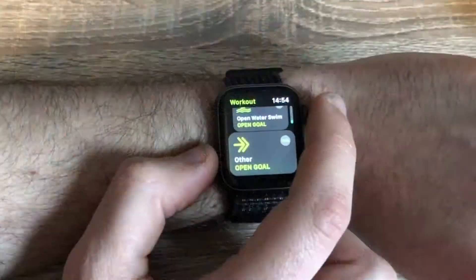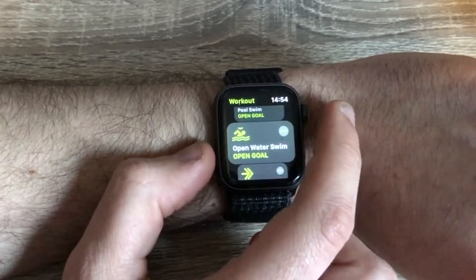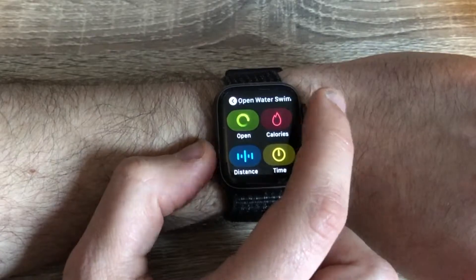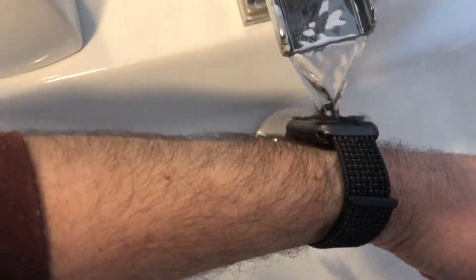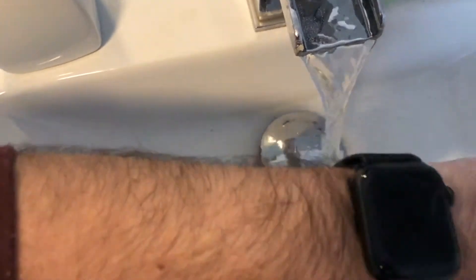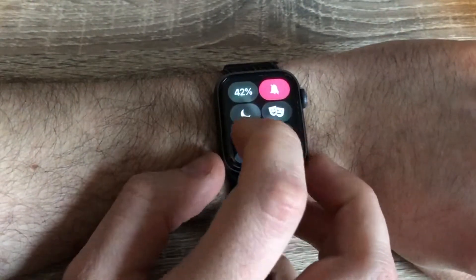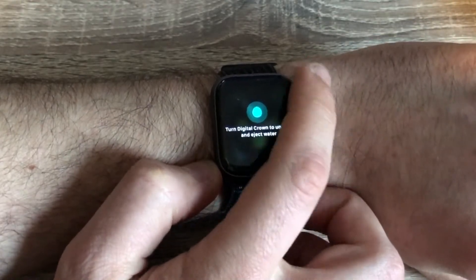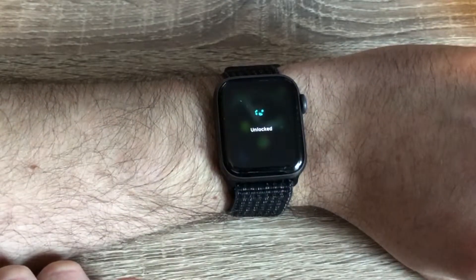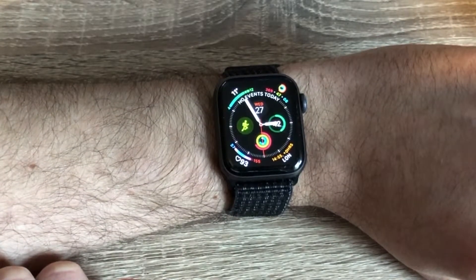The other thing you can do with the Apple Watch is accurately track swims. To do this you simply start the swimming workout and it goes into waterproof mode automatically. Once you finish waterproof mode you turn the digital crown and the watch vibrates any water in the device out of the hole. You can also activate waterproof mode just by swiping up from the bottom, which means if you're out on a particularly wet rainy run or if you want to shower with your watch you can also switch it on. Apple say it's waterproof for up to 50 meters.